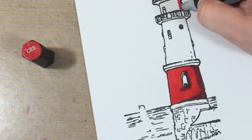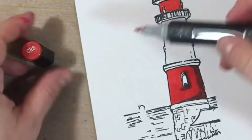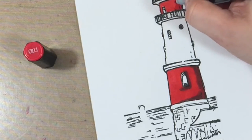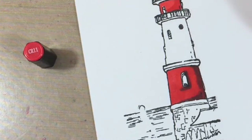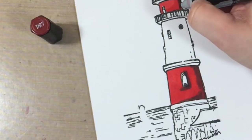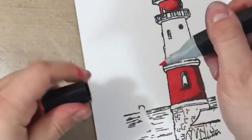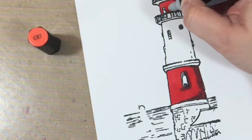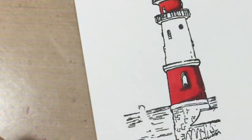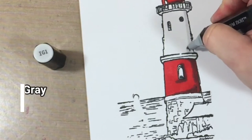So you can see here: I start with the second lightest, then the next darkest, then the darkest of the four colors for that section, and the final step is a coat of the total lightest of the four over everything. That's just the way I do it — I know a lot of people have their own methods, but that's what works for me.